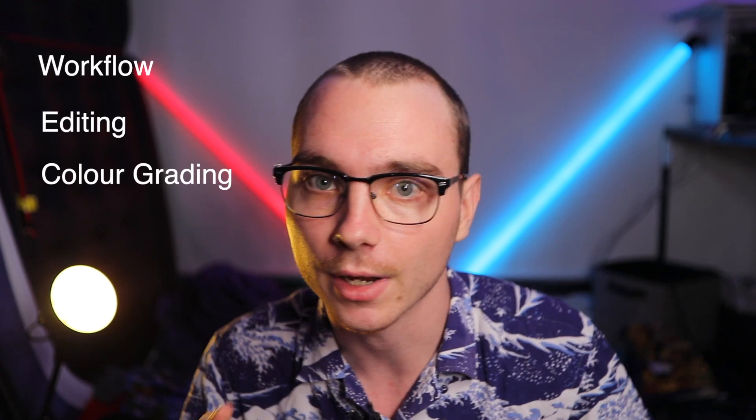Hi guys, what's going on? I'm gonna make an effort not to look at the top monitor up there — I'm just gonna be looking into the lens. I haven't uploaded in a few years on my YouTube, but I'm gonna try and do more stuff on YouTube — a video a week. I'll probably be talking about my workflow, how I edit, how I color grade, what equipment I use, what equipment I don't like, and other stuff like that.